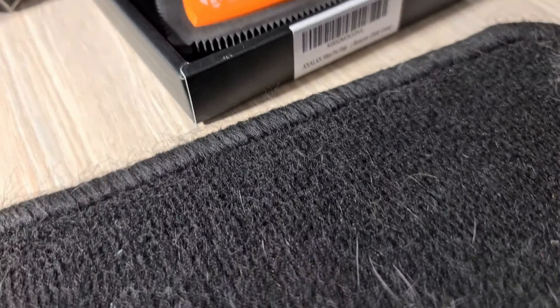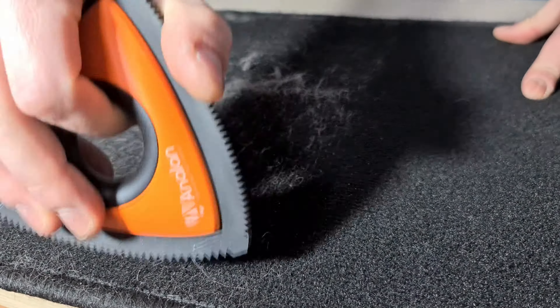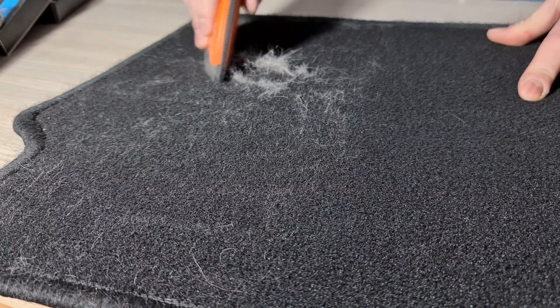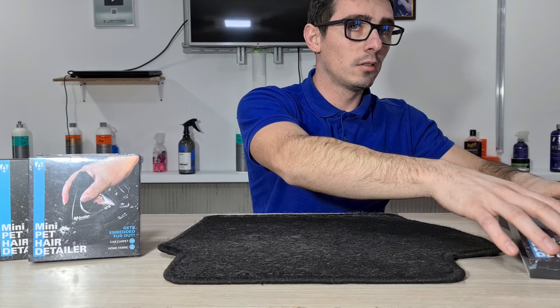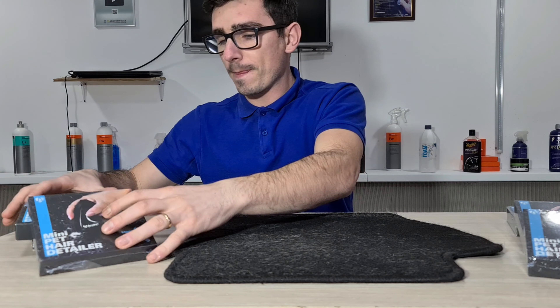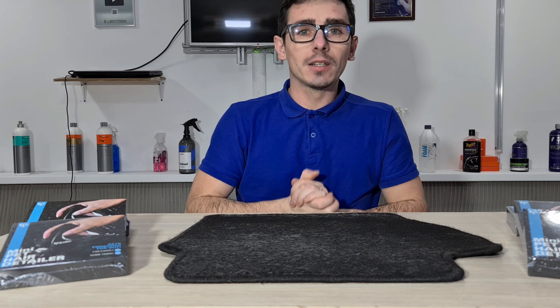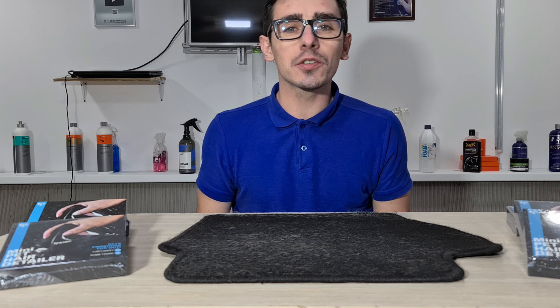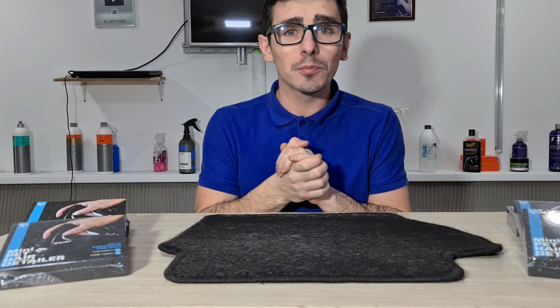Hello everyone, welcome back to my channel! Salutare și bine ați venit! Pentru cei care vă aflați pentru prima oară pe acest canal, aici facem clipuri cu și despre detailing-uri auto, testăm produse și aflăm lucruri noi despre îngrijirea mașinii. Pentru toți ceilalți, bine ați revenit!